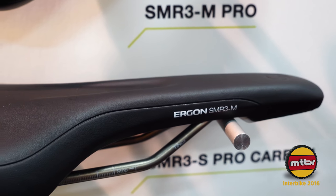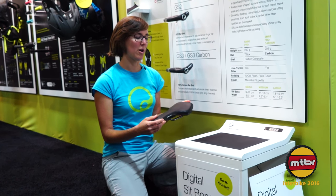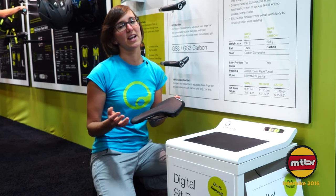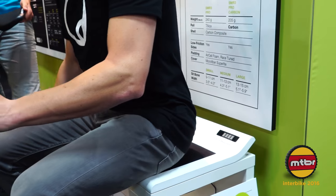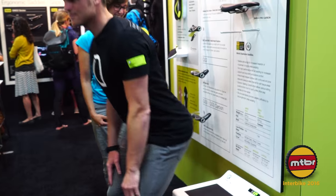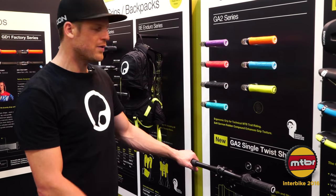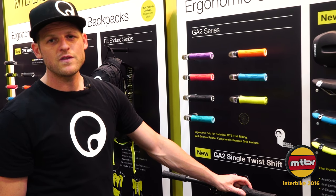There's another thing I'd like to show you — our electronic sit bone measurement. All our saddles come in different sizes, and now we have an electronic sit bone measurement which will give you the right sit bone size and the right saddle within two seconds. You just sit down on it and it shows you what size your sit bones are and what saddle you need. So it's 11.4 centimeters, which would be a medium-sized saddle for our race mountain bike series. Let me shortly introduce you to our new product, the GA2 single grip shift — a lot of people asked for a roundish Ergon grip that fits grip shift, and now we've delivered.